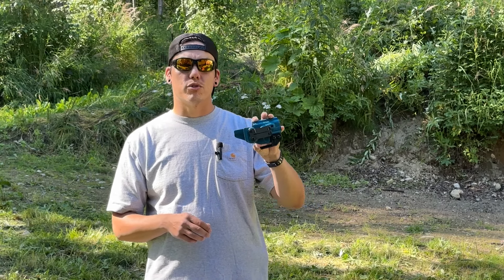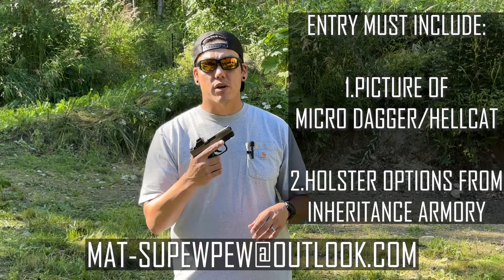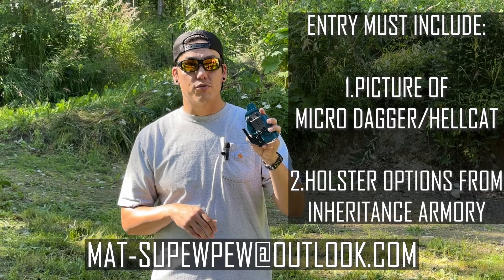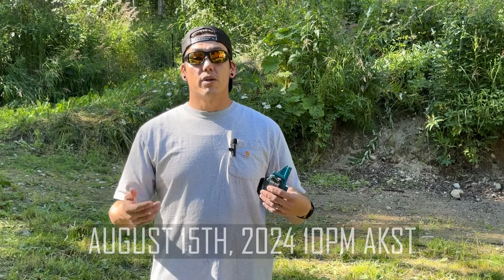We're also doing a free holster and merchandise giveaway. I've teamed up with Jimmy to offer one lucky winner their own custom Rev Ultra inside-the-waistband holster as well as 40% off the MattSuPewPew merchandise website. To enter the giveaway, shoot me an email at mattsupewpew@outlook.com — don't forget the dash. Send a picture of your Micro Dagger or Hellcat in whatever configuration you have, and in the email include what options from Inheritance Armory you'd pick for your Rev Ultra holster so we know what to build for the winner. The submission window is open until August 15th, and on August 16th a winner will be chosen at random and contacted via email.